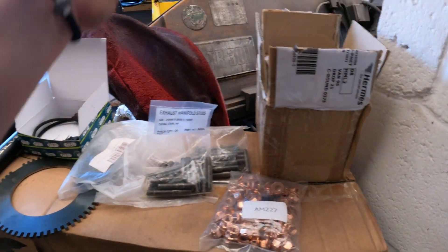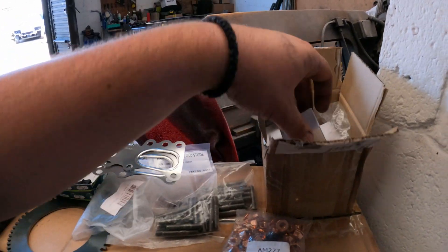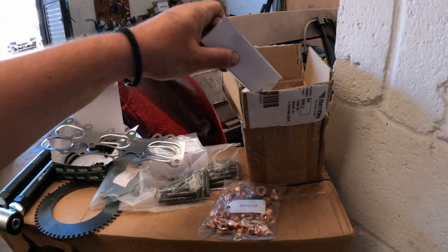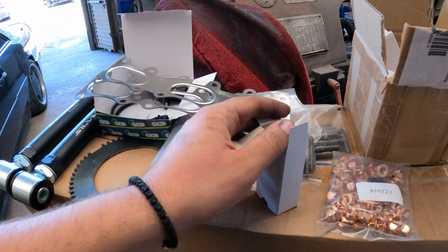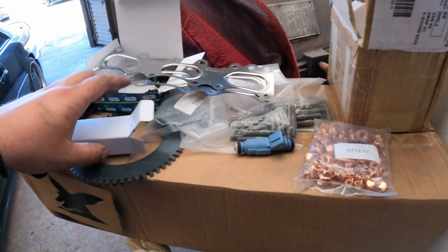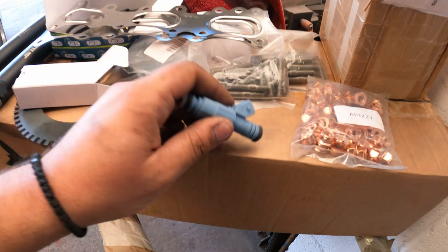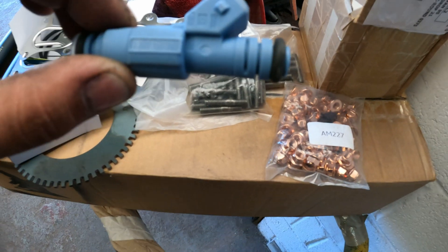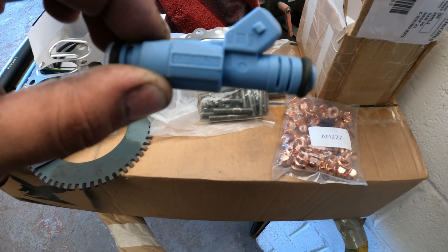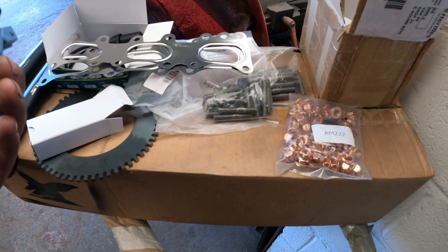We have manifold gaskets — these are original from Mercedes, and I have a spare set. We're going to be running 470cc injectors; here's the part number on them: 0280156280. These are off eBay of course.